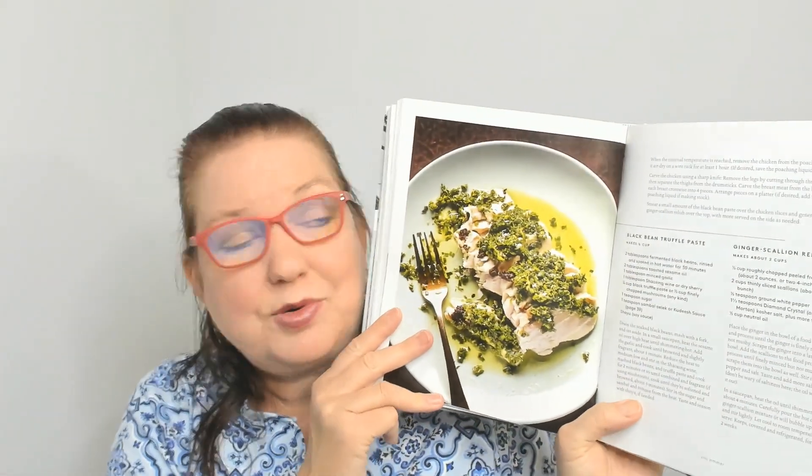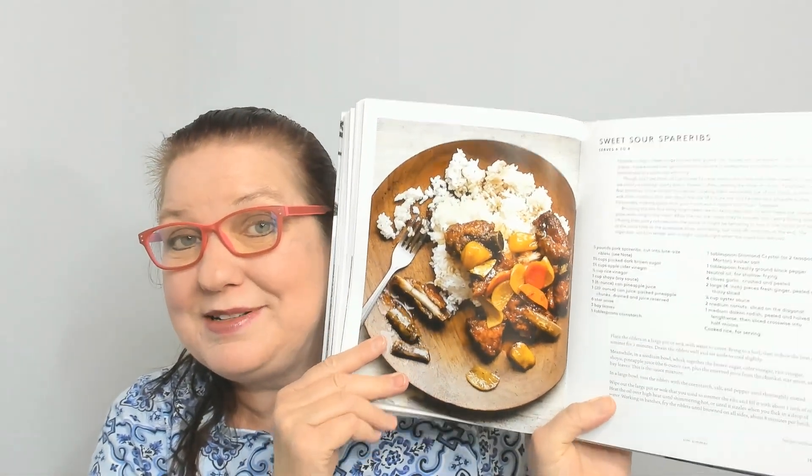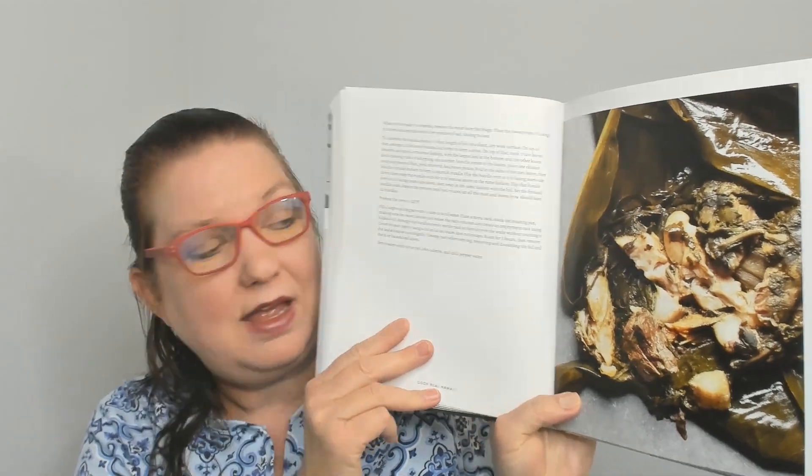Now we're in the Simmer chapter: beef shank a la oxtail soup, cold ginger chicken with black bean truffle paste and ginger scallion relish, Portuguese bean soup — I would love to make that, I'd make it vegetarian — local style beef stew, sweet and sour spare ribs, pork and peas, mahi mahi luau, and deluxe lau lau — I think I see some banana leaves.